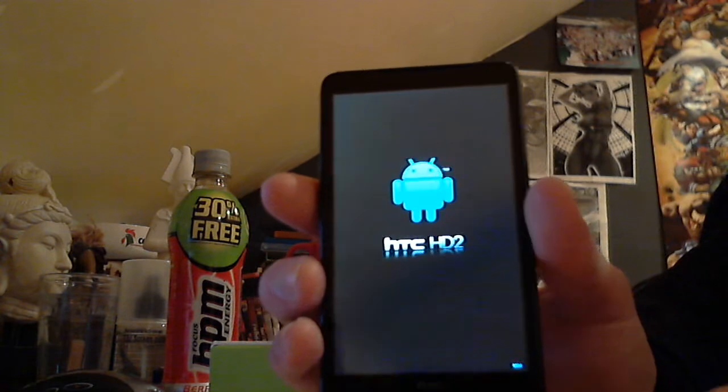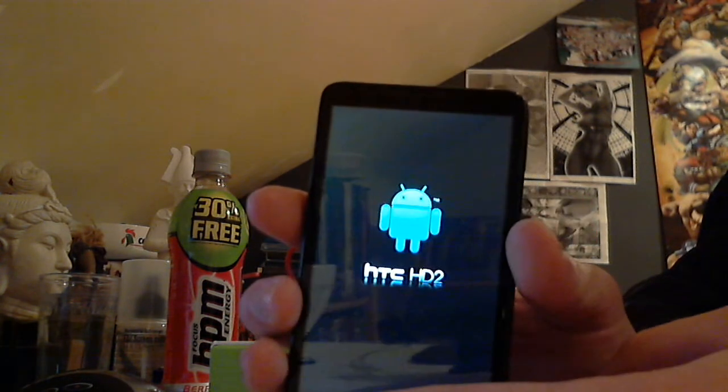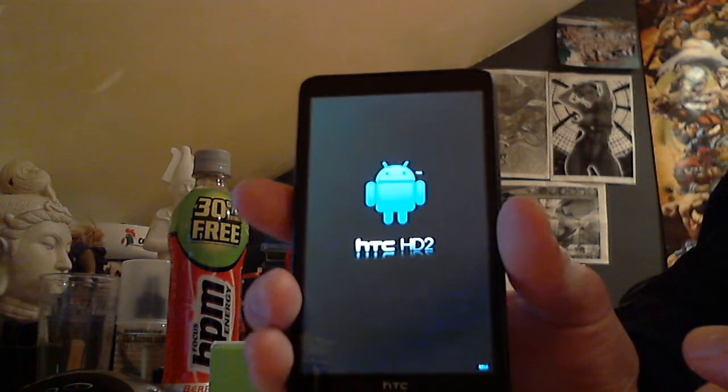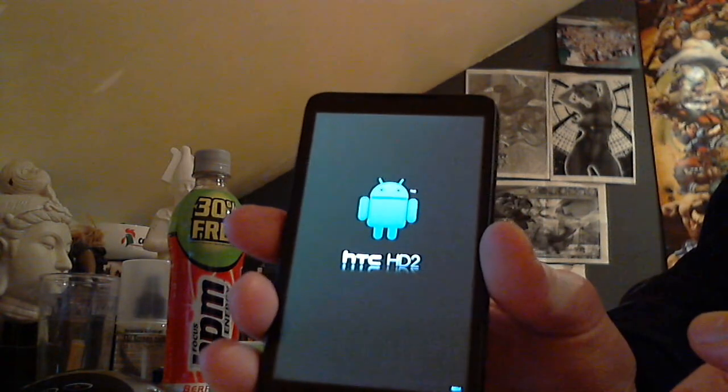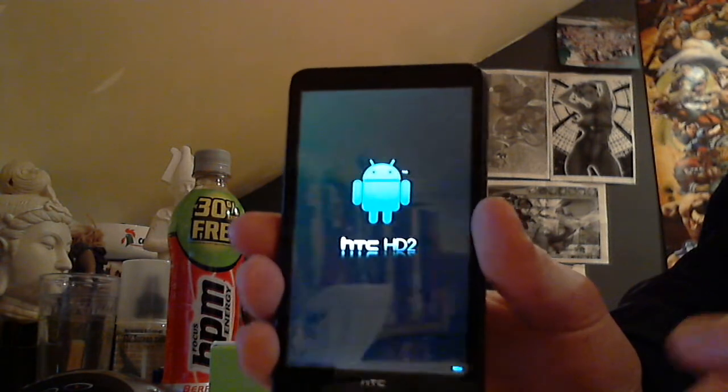When it boots up you have an option to choose different systems — different operating systems. You can go back to Windows Mobile, or different Desire or stuff like that.